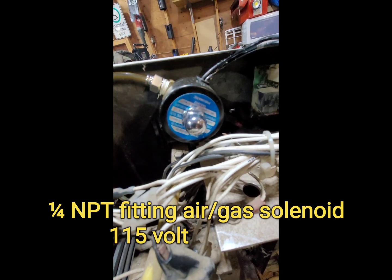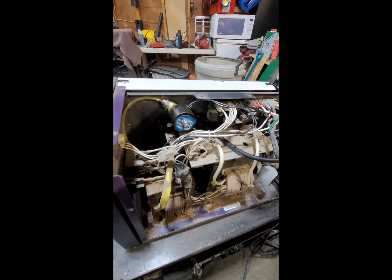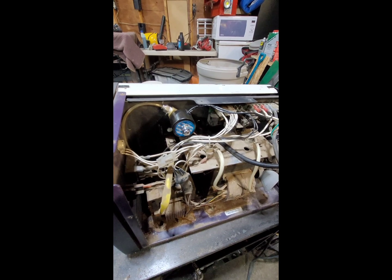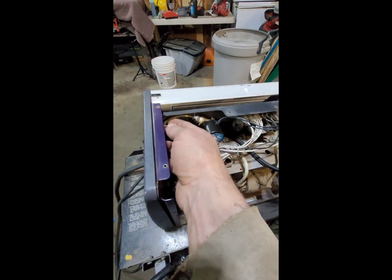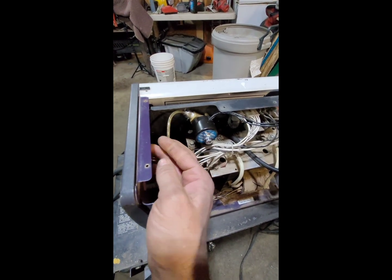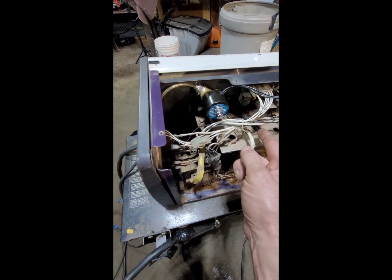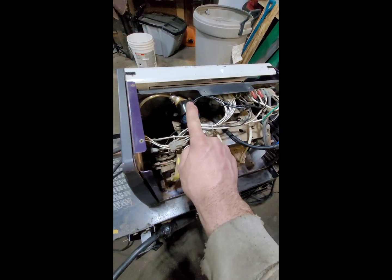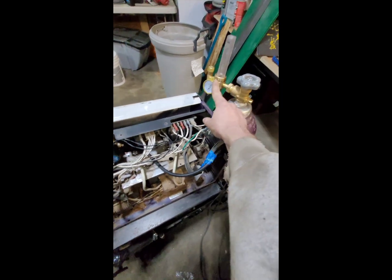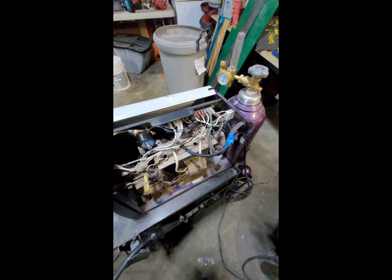So I got this solenoid — I just looked for one with a quarter-inch NPT fitting, because I knew I could get those fittings easily. Got it off Amazon. This is a 5/32 push-in quick connect style for the hose. It's actually in there with the whip, run right through this tie here. So the hose is there and the terminals are there, but you need a solenoid, and a regulator or a flow meter, and a bottle, and then you should be able to hook it up.